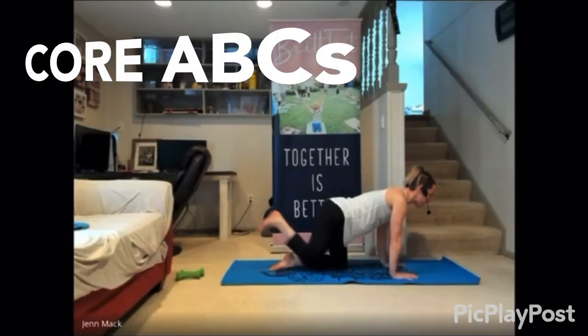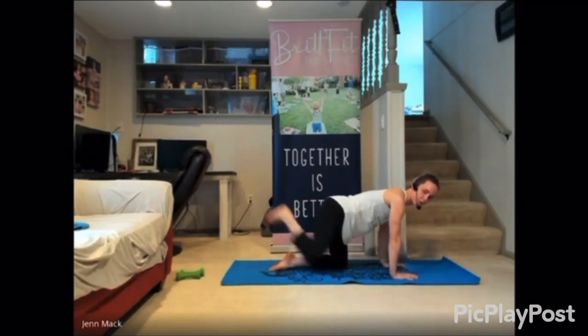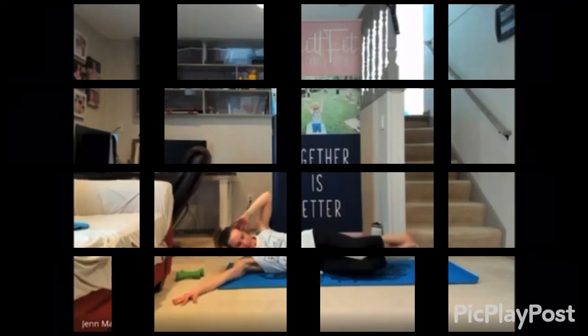Hi everybody, happy Thursday, happy CORE Day. Welcome to a sneak peek of the CORE ABCs taught by our instructor Jen Mack.